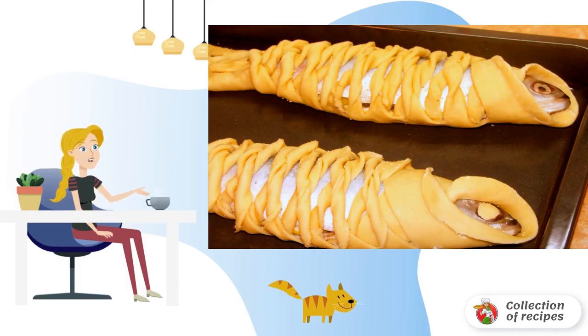Grease a baking sheet with vegetable or butter and place the fish on it. Leave alone for 20–25 minutes, then send it to the preheated oven. The dish is baked for about half an hour.